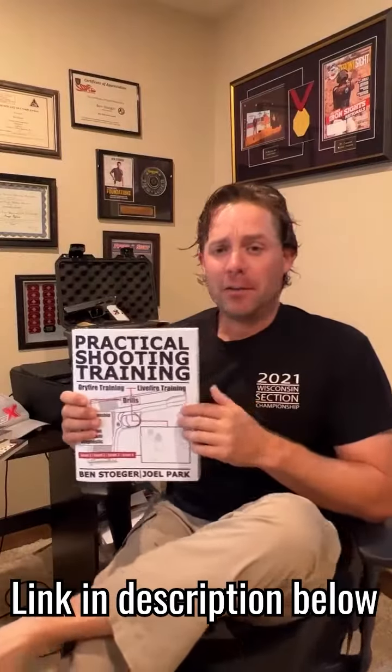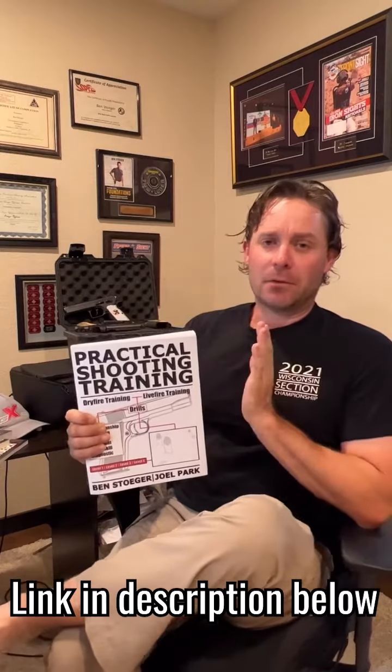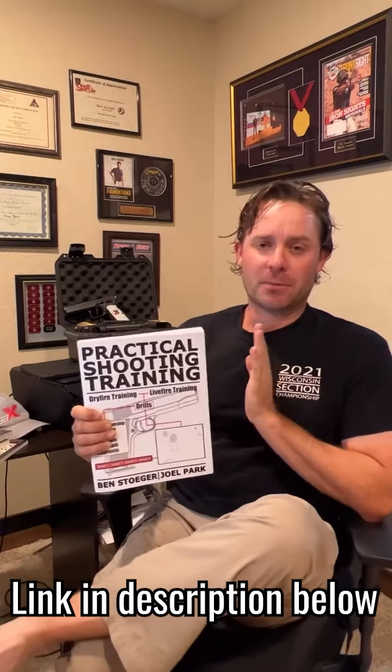Practical Shooting Training — this is the most recent release. It's got drills, live fire drills, some guidance for dry fire, some dry fire drills, lots of different places you can start. It works for people of all different levels. If you want to train seriously with a handgun, especially for competition, this is the one to get.